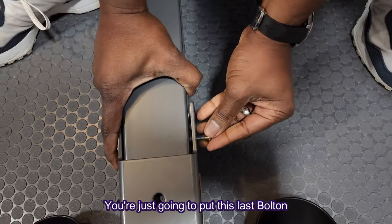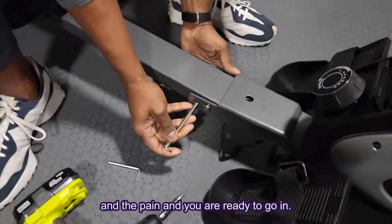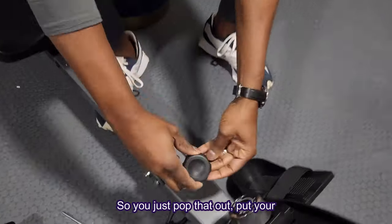Then you're pretty much done — just put the last bolt in and the pin, and you are ready to go. In order for the console to work, there are included batteries that you need to put into the console, so you just pop that out and put your batteries in.